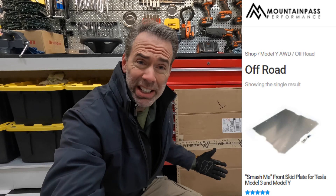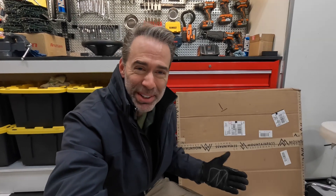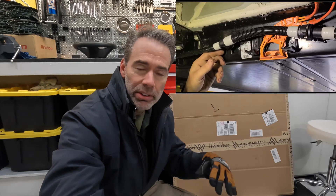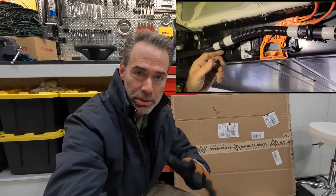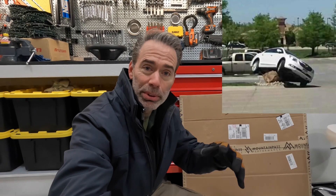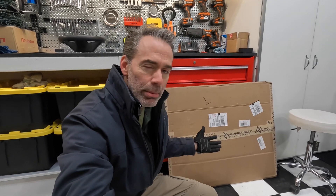Hey everyone, so today I am finally going to install this Mountain Pass Smash Plate, Crash Plate, Under Armour — I can't honestly remember what it's called — but it's a piece of aluminum that goes underneath your car in the front for Model Y and Model 3, to protect mainly the coolant lines that go into the battery. There are some plastic lines that can get damaged very easily by running over big rocks or ice boulders — little boulders, but big enough to crush these coolant lines. They are not very sturdy, and if you've decided to lower your car even more, the risk is even higher, so it's a little bit of insurance.